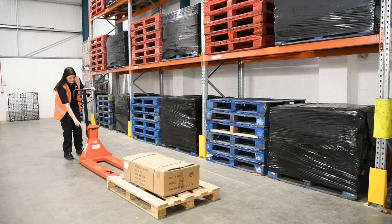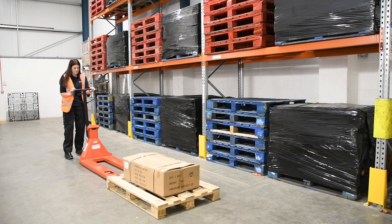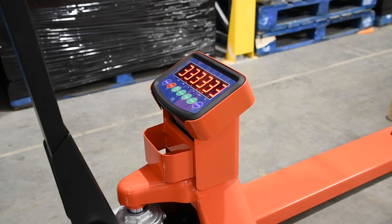Secondly, make sure that your whayscale is properly calibrated and ready to use with sufficient battery power.